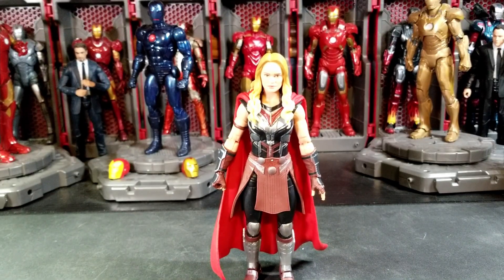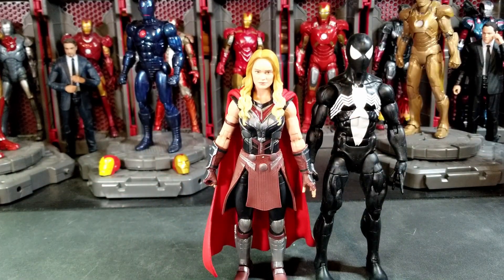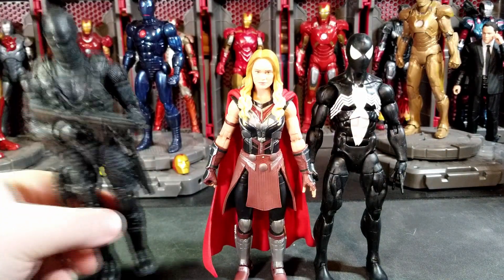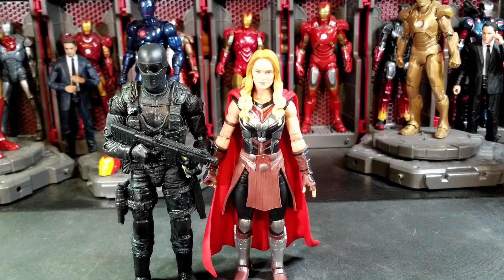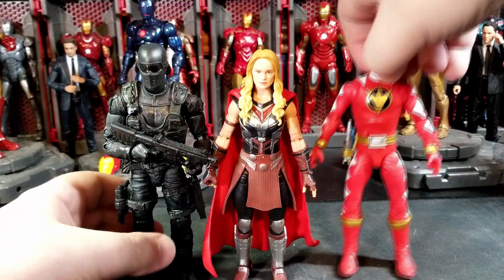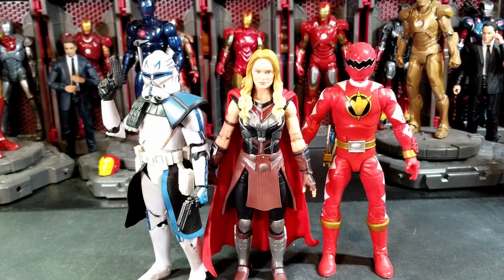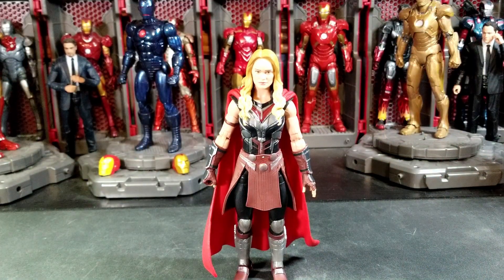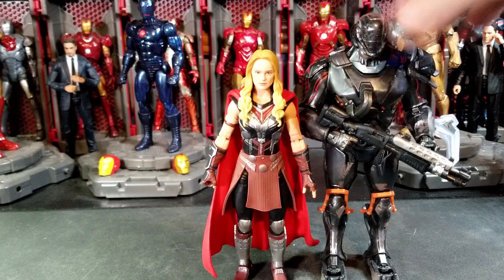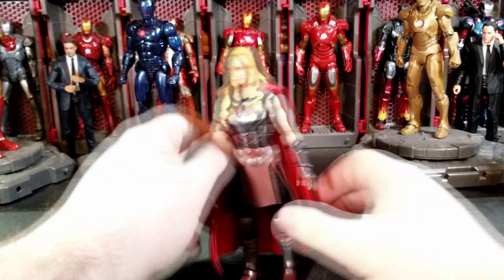Let's do some size comparisons. Here she is with a Marvel Legends comic book Spider-Man, who is taller than her. We also have GI Joe Classified Snake Eyes, Power Rangers Lightning Collection Dino Thunder Red Ranger, and Star Wars The Black Series Captain Rex — who Natalie Portman's character would have interacted with at some point in the Star Wars universe, obviously in a different context.